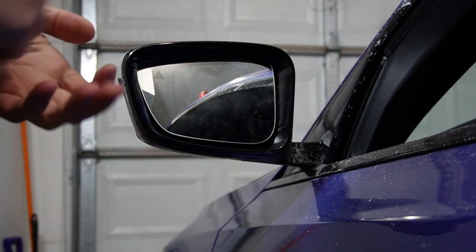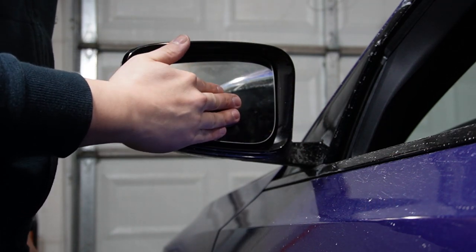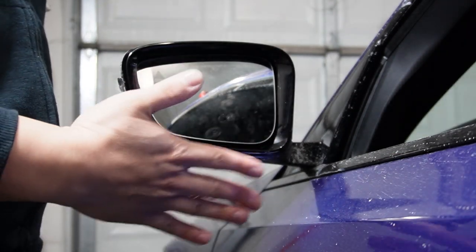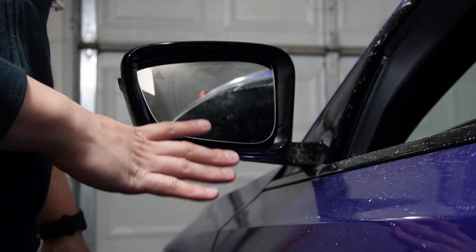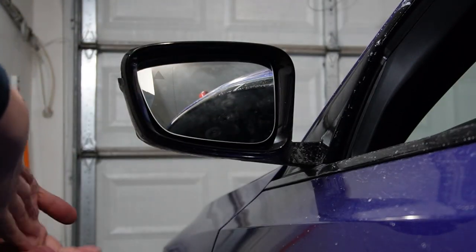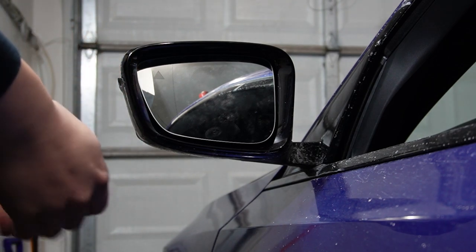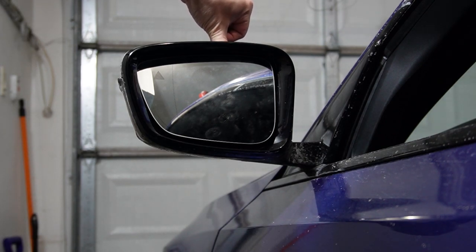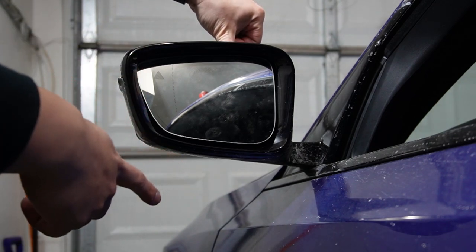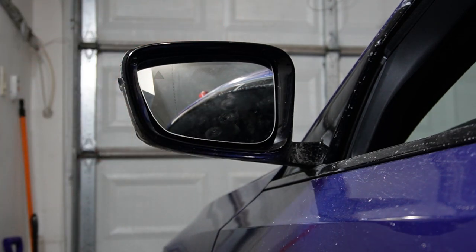When fitting it back into place, I use the palm of my hand to push it back, not my fingers. This is to distribute the force and pressure over a wider area rather than a single point, so the glass doesn't break — they can get pretty expensive, about $85 to $120 Canadian depending on where you get it. I got a pretty good deal from eBay for a Euro spec wide angle mirror with BSD, about $200 Canadian with shipping included.